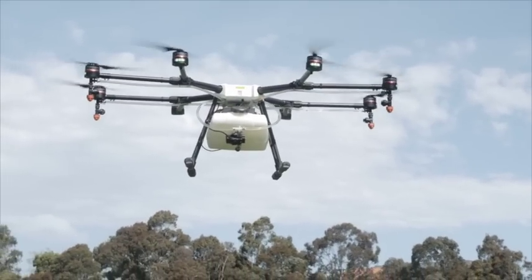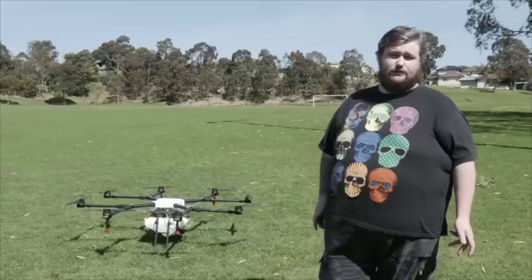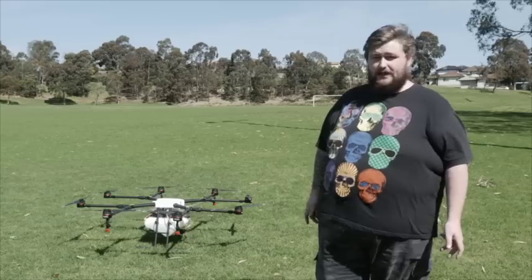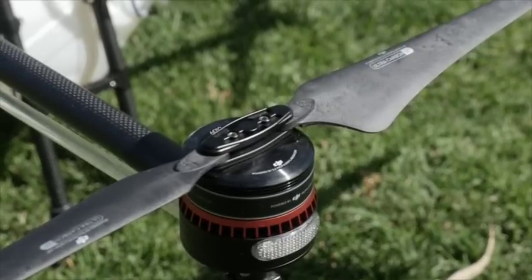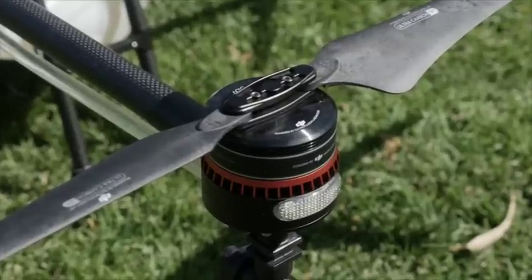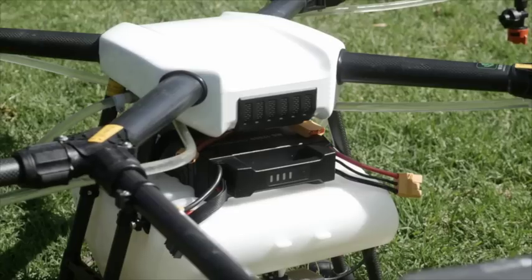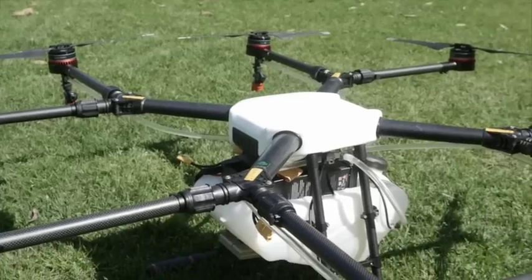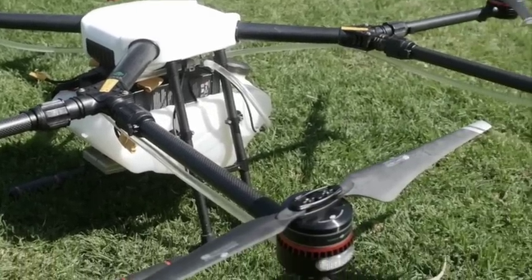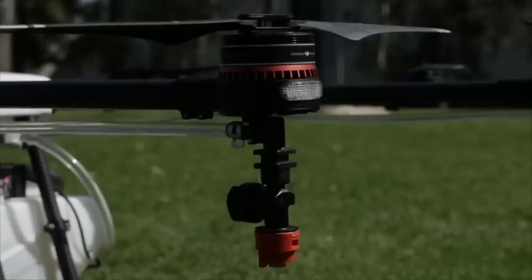A couple of things about the craft: it's running the DJI A2 flight controller along with the Lightbridge 2 video transmission system. It's running DJI motors and ESCs, which are enclosed from the weather so that you can hose it off at the end of the day. It also has an intake at the front which filters out dust or particles and disperses air evenly throughout the arms to provide cooling through the motors, increasing longevity up to three times.